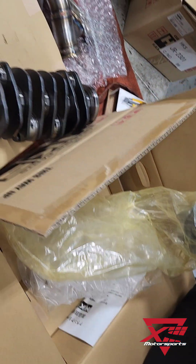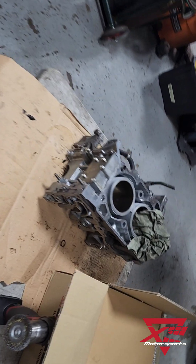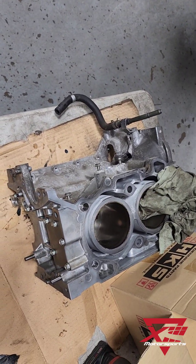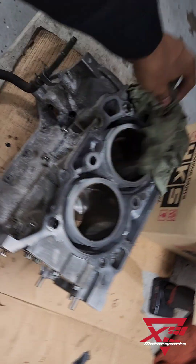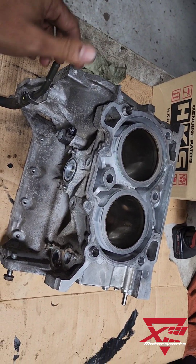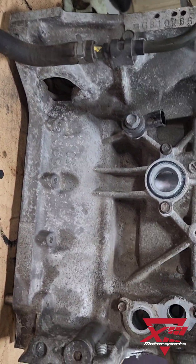Cool. So stay tuned because we will be building an unbreakable FA-20. Or... I think it's 2.1? I don't know, I'll have to look that up. I will, at some point. Should've done that before I bought it, but you know. Okay guys.